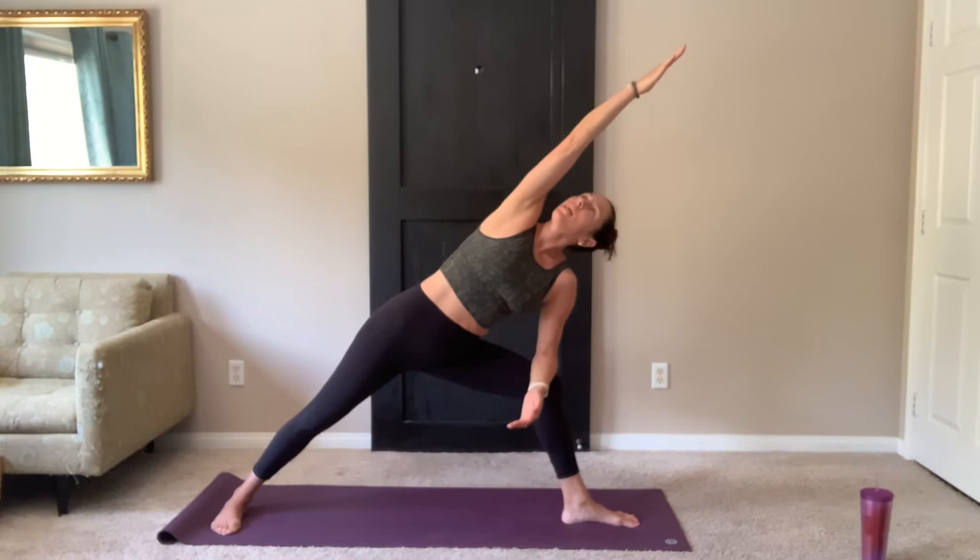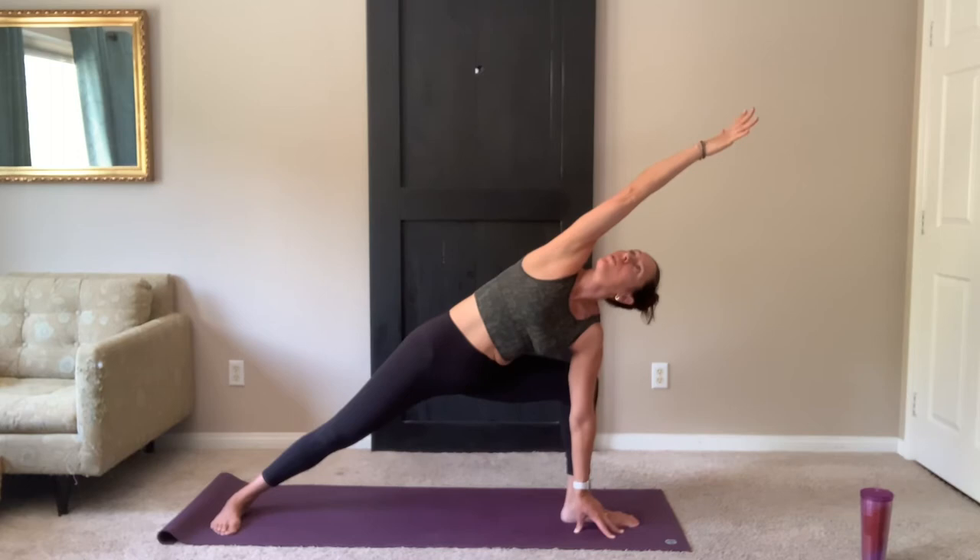On your next exhale, right forearm to thigh. Left arm stretches forward, reach through those fingertips. Maybe look to the hand. If you want to go even further, right hand all the way down. Try to drop those hips, getting your hips lower than the shoulders. Keeping that nice length through the side body. Keep reaching and extending — that feels good on the arm and the shoulder.